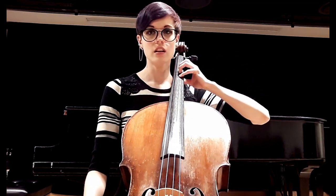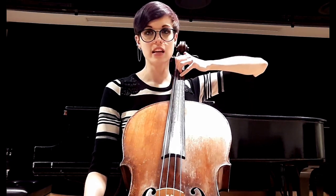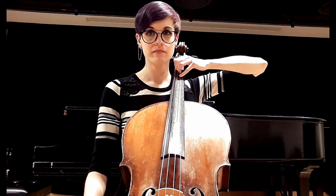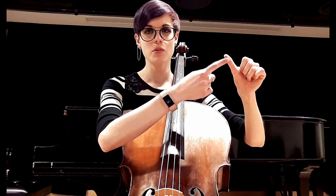I'm going to take that thumb and put it behind my first finger. What part of my thumb is touching the string? The side of the thumb, on the skin. You might feel some of your nail on the string, but you're mostly going to feel skin.